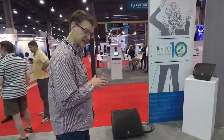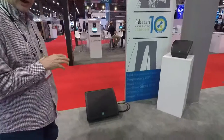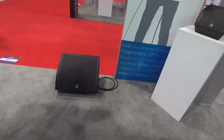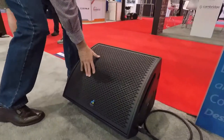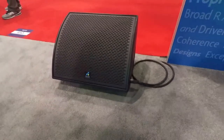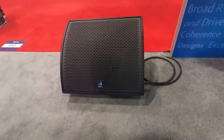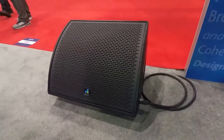The key features are it is a dedicated wedge — it's not a multi-purpose box. It is meant to be a high output floor monitor, with a double seal grill, so extremely robust construction, able to withstand whatever anybody wants to throw at it. It is a 3.5-inch coil, 15-inch low frequency section.